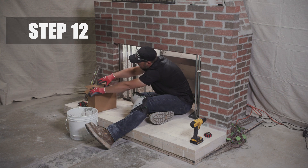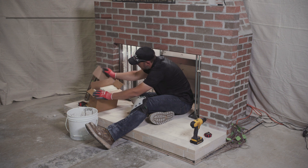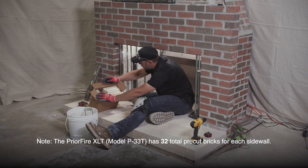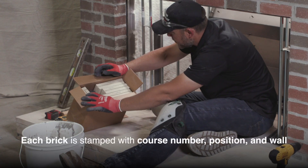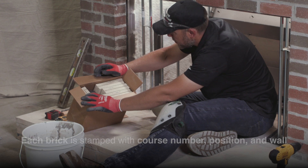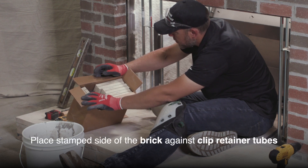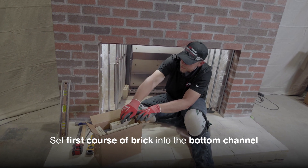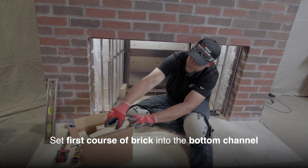Step 12. You can now install the side wall brick, starting with either the right or left side. There are 28 total pre-cut bricks for each side wall, and each brick is stamped with the course number, position, and wall. Bricks must be placed in order by course and position. Set the first course of brick into the bottom channel on one of the sides, starting with the back brick.